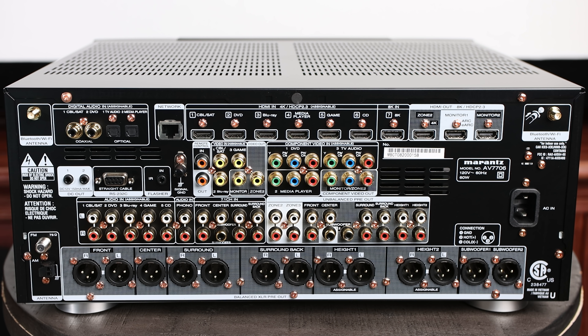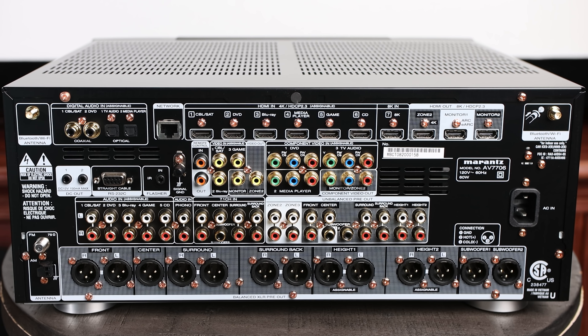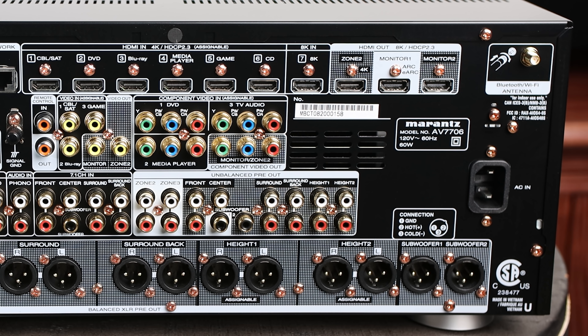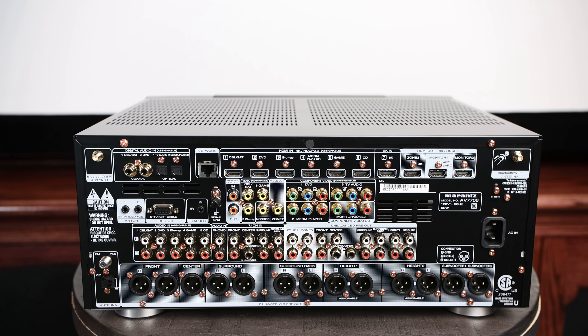Up in the top right we do have three HDMI outputs, one of which is 8K compliant and also has EARC and ARC. ARC stands for Audio Return Channel, and EARC stands for Enhanced Audio Return Channel. What this allows you to do is, if you use the EARC HDMI output from the AV7706 to your TV, when you're watching content on your TV that has high-resolution audio, you'll be able to send that high-resolution audio from your TV back to the processor, and then out to your speakers.